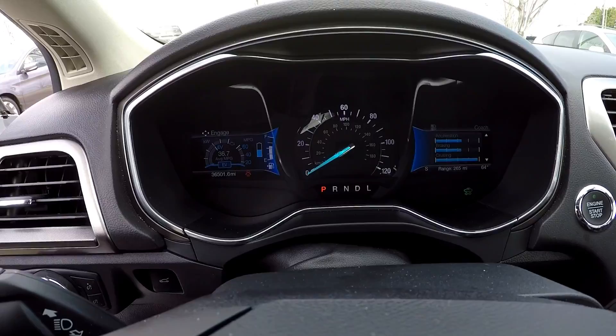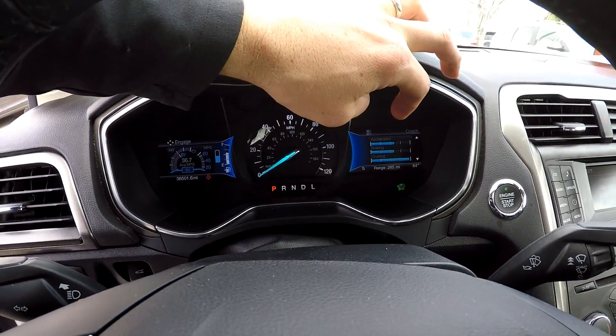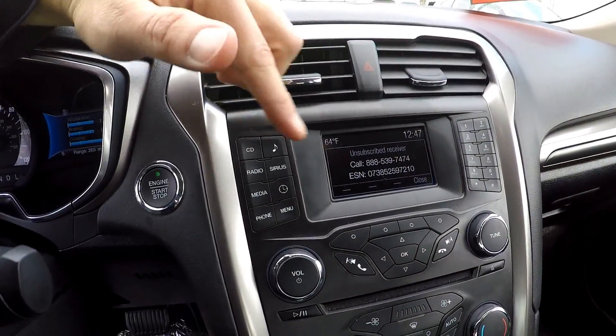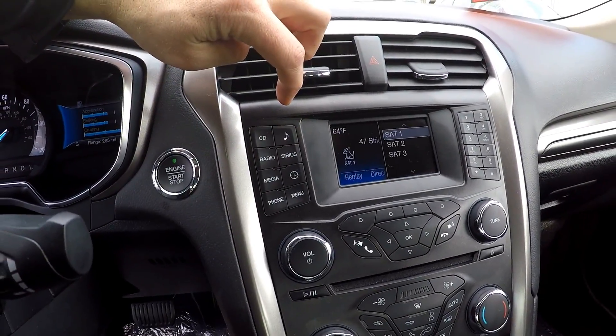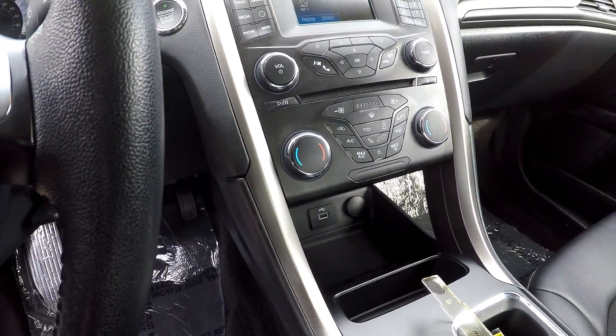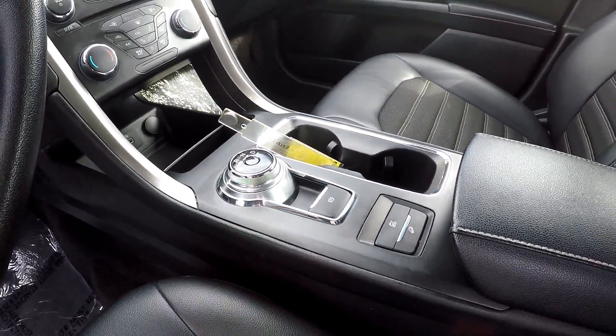36,501 is your current mileage. All of your hybrid controls are going to be here as well, giving you functionality and showing you where you're at with energy. AM, FM, CD, satellite radio, and then all your climate control functionality — very easy to get to for driver and front seat passenger. You do have a dial now for your shifter.